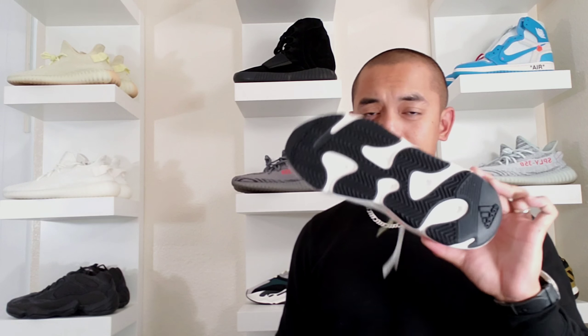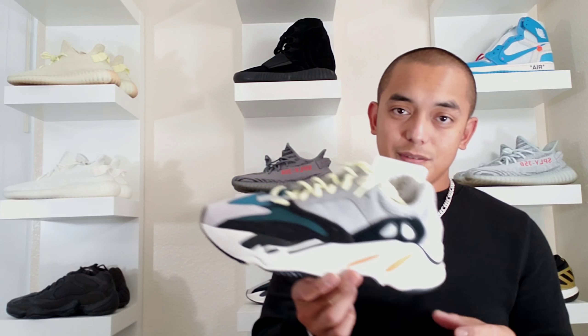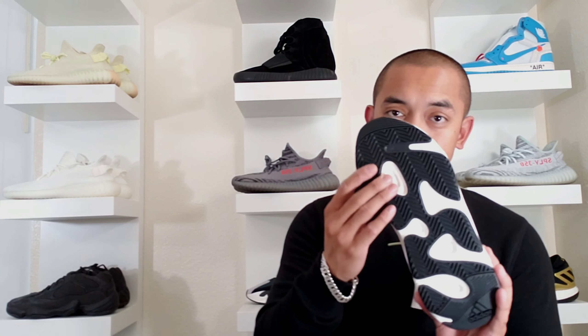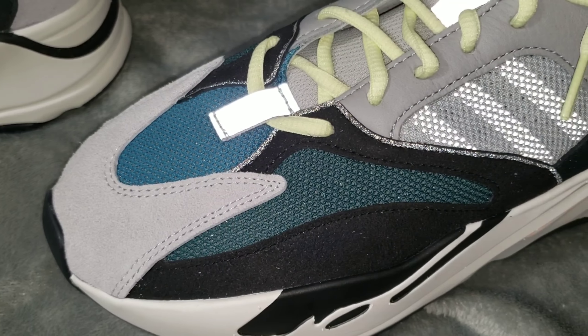I tried this one on and it's actually really comfortable — the most comfortable Yeezys out there. Am I going to run in these? No. I might take some shots or take this to shooting practice, maybe, because it looks like it got good traction. Also, one more thing: you can't see any Adidas branding on this shoe, right? But Adidas is actually in here.